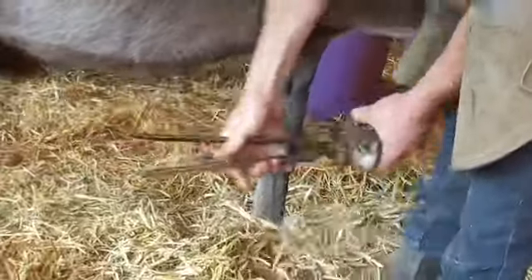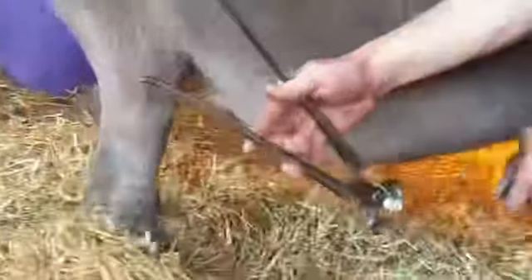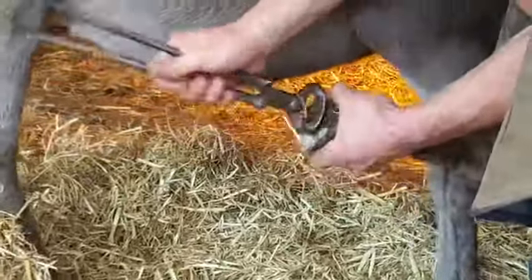And if this grows too long, then the foot can become very uncomfortable and misshapen. And we don't want that — we want it nice and neat and smart.